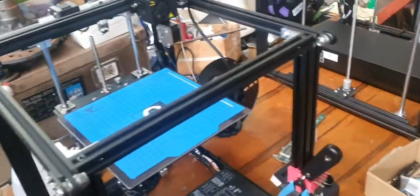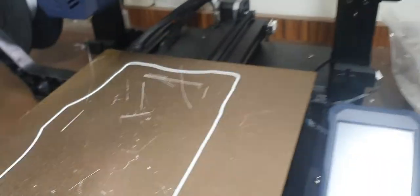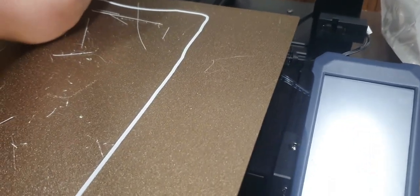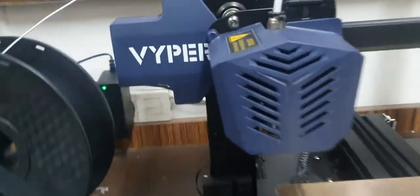This Creality company is absolutely killing it with their machines. I don't think you could say any of their machines are shit - besides maybe the CR10S Pro, which has that BL touch, that contactless sensor thing. I don't like it.